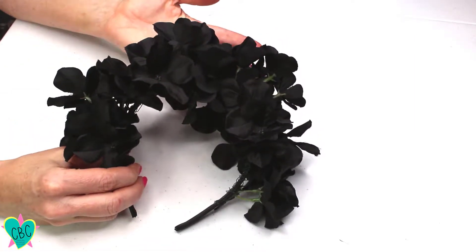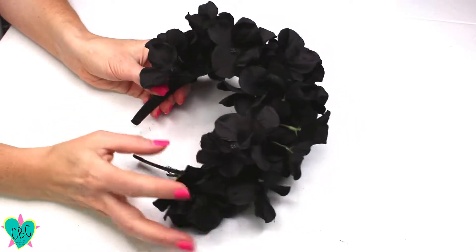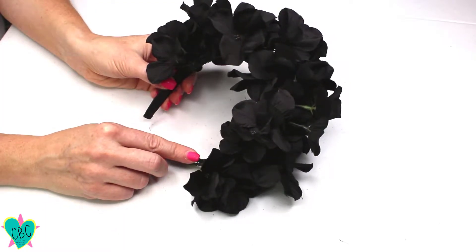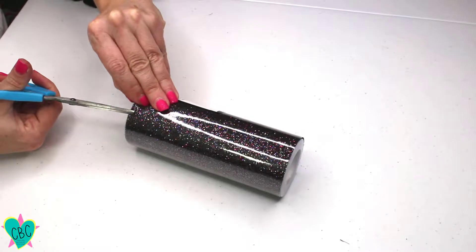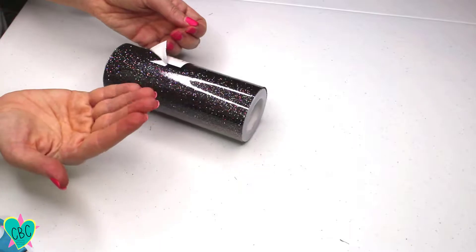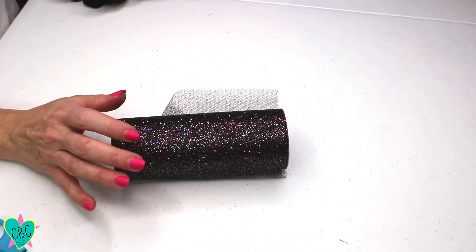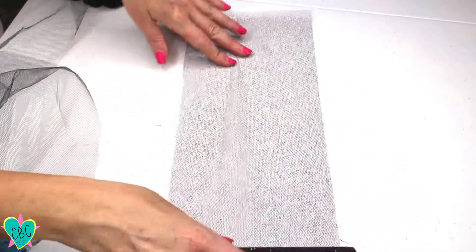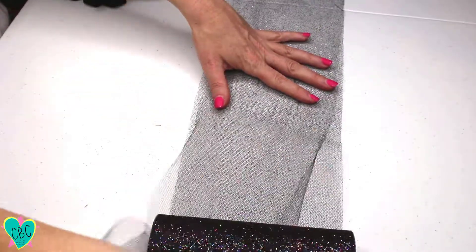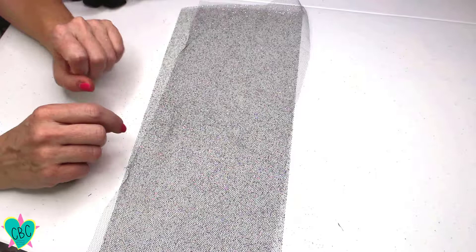Now I have the headband all wrapped with the flowers. You can leave it like this because it does look nice, but you can see the floral wire underneath, and that is why I choose to use tulle — to add a little more fullness and to cover up this wire. I've chosen a glitter tulle, and it's super messy, but that's okay because it will look really nice. I'm going to do some glitter tulle and some regular tulle, so let's roll out the glitter tulle to about eight inches and layer it with a piece of regular tulle, then cut it.